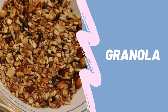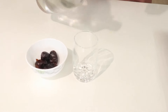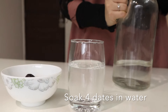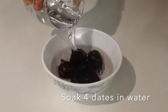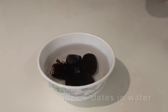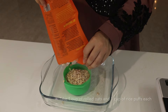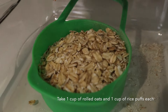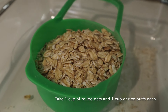Next we are making my personal favorite — granola. For this we will take four dates and soak them in a cup of water for 10 to 15 minutes until they are soft. Next we will take rolled oats — not regular instant oats, they are different. We'll take one cup of rolled oats and mix one cup of puffed rice into it.